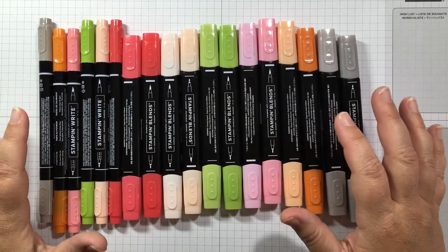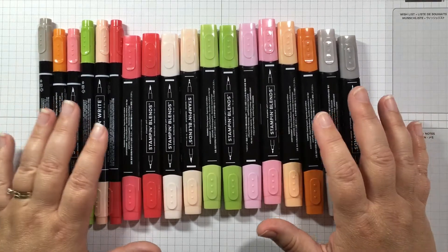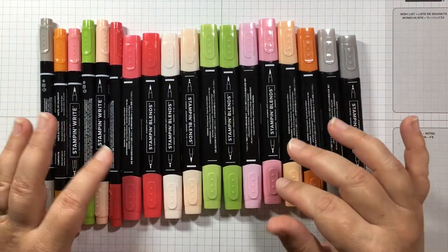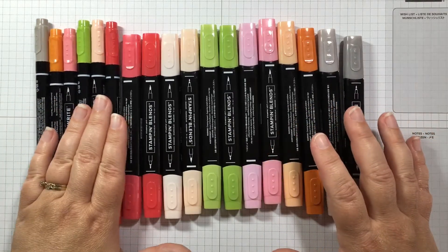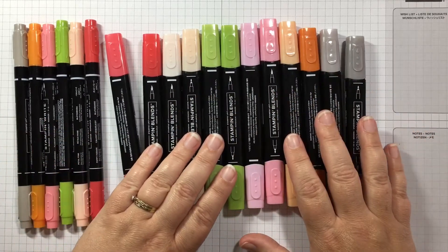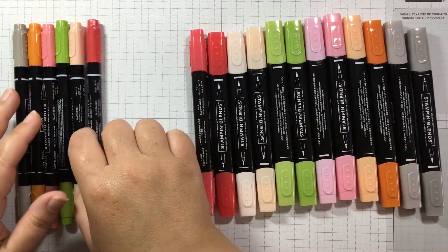Today I am comparing blends and markers because people ask me all the time what the difference is. I have a bunch of blends and markers here — I've tried to pick ones where I have the same colors of both. So here on the left you see the Stampin' Write markers, and here on the right are our Stampin' Blends. Let's just take a look and see what they look like.